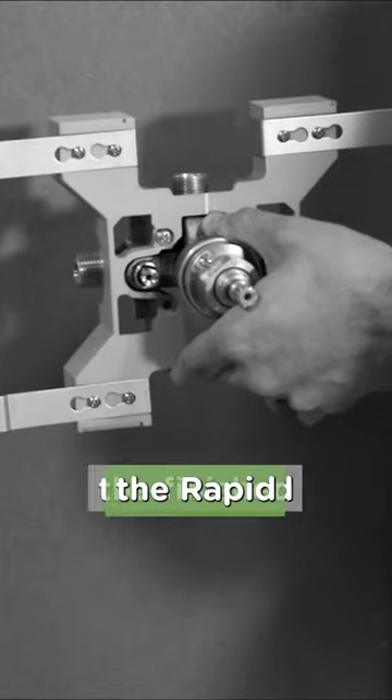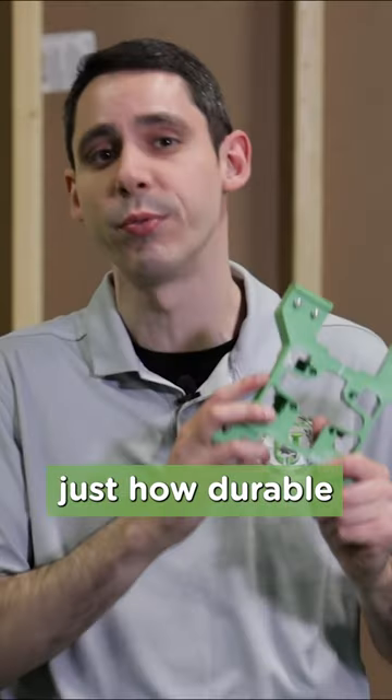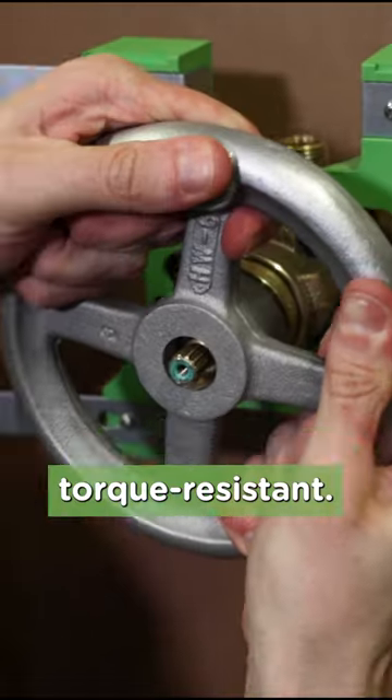You may have seen our video on how to install the Rapid Install Bracket, but we wanted to take a moment to really underline just how durable this thing is. Seriously, check this out. It's heat resistant, it's stable, and it's torque resistant.